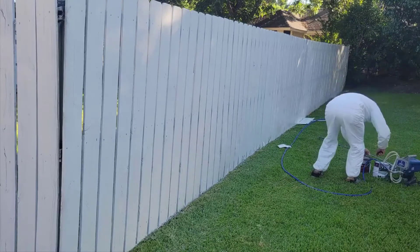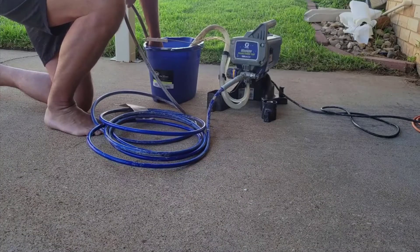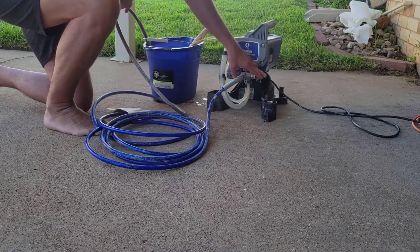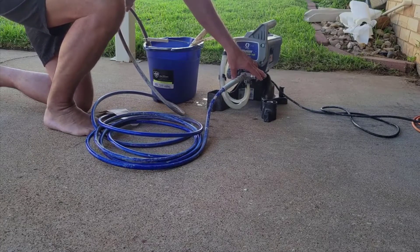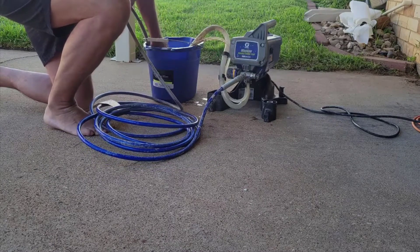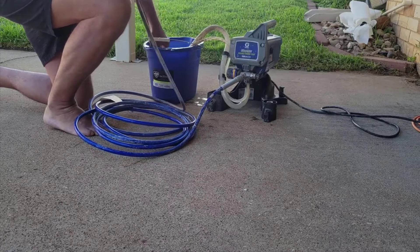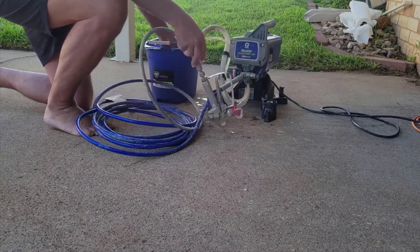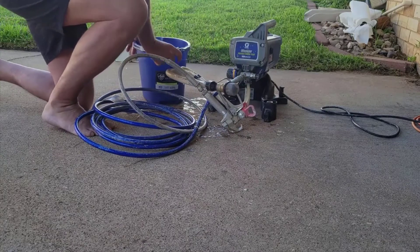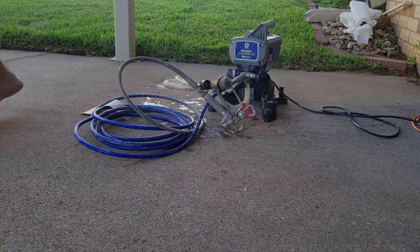I highly recommend it over the cheap Wagner style homeowner paint sprayers. This is a professional grade paint sprayer that you could absolutely use as a professional painter or contractor, but for the money it's so cheap now compared to what something like this used to cost. I would definitely recommend it for the average homeowner.